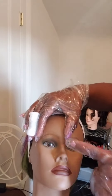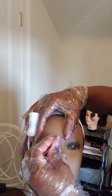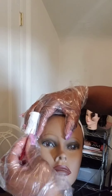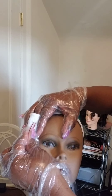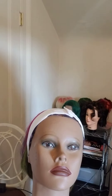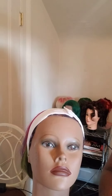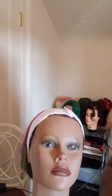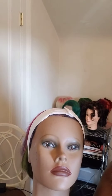You will tweeze A, B, and C. Clean the area after you have tweezed with witch hazel again. Draw off the excesses.